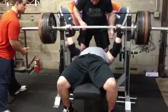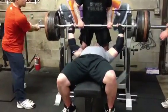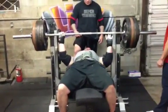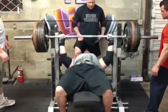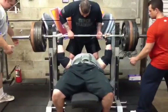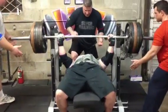Got 505 for three pauses here. Piece of cake. I think the pause work can really help with a lot of different things — it can help with explosive power and strength off the chest, as well as help the lockout because you hold the weight for longer, more time under tension. Anytime you can make a lift harder, it's a better thing.